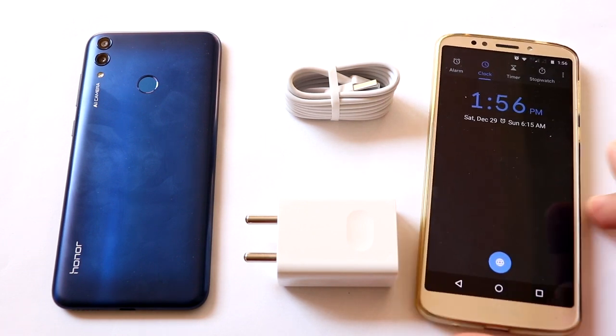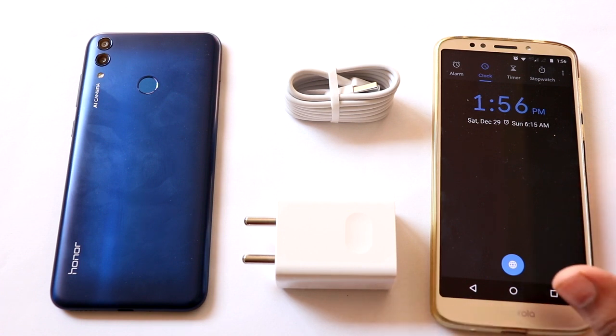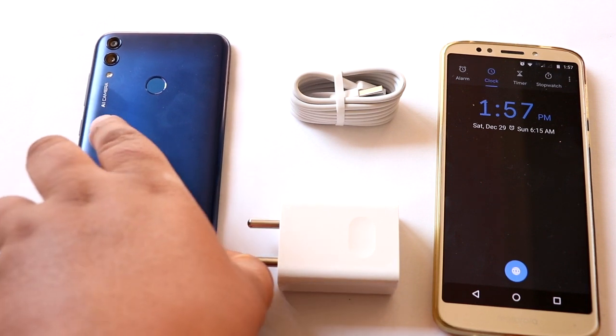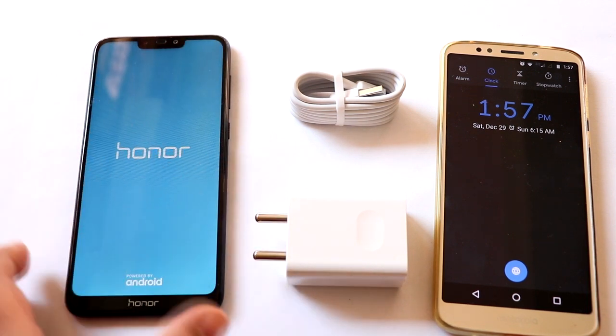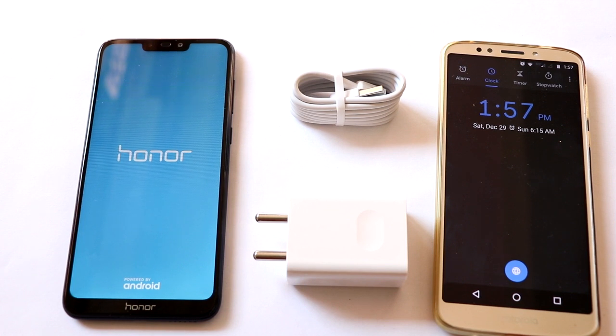Huawei Honor smartphones usually don't drain battery all the way to 0%. They always retain 4 to 5% of battery — they shut down when they reach zero, but when you turn them back on it will show that it still has some 4 to 5% battery. This is how it is with every Huawei smartphone.